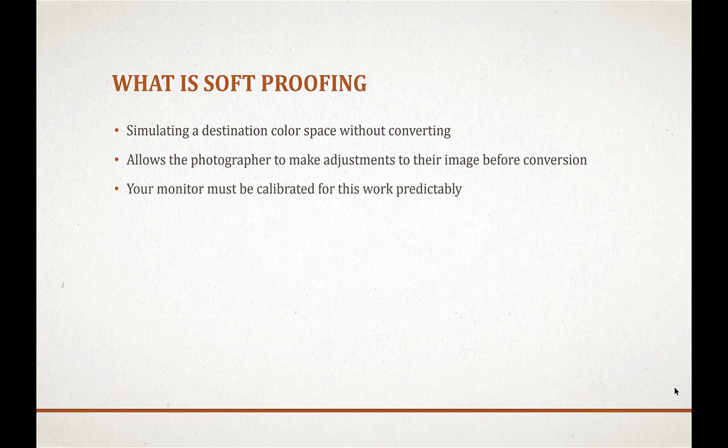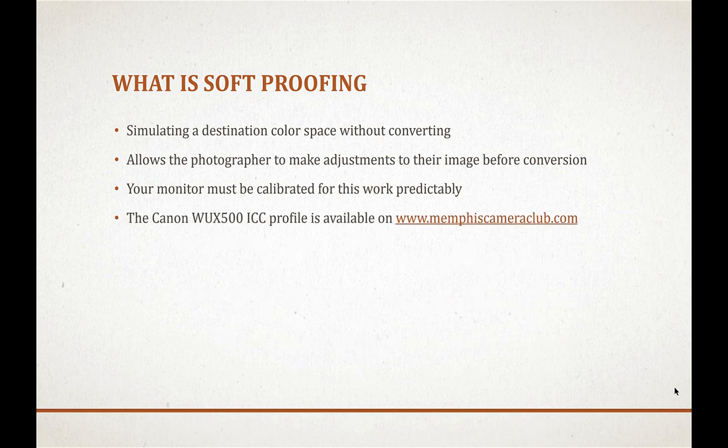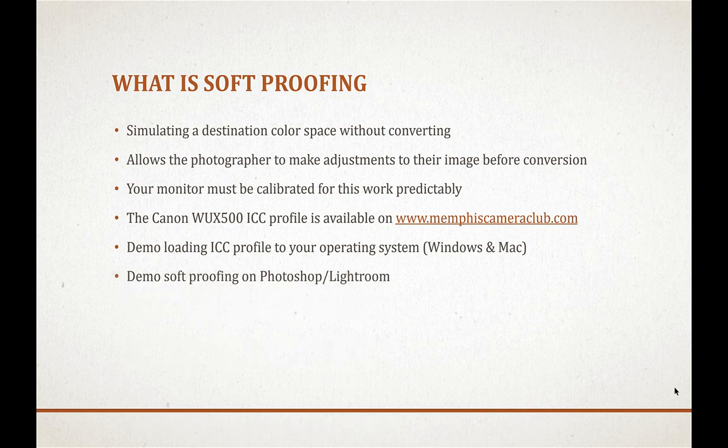For soft proofing to work reliably, your monitor must be calibrated — you need to start from a known baseline ICC profile for your monitor before comparing to another profile like the Canon projector. We calibrate the Canon projector twice a year because the lamps age and colors drift. The ICC profile is available at memphiscameraclub.com under Competition Guidelines. We'll also demo loading the ICC profile into your operating system on both Windows and Mac.